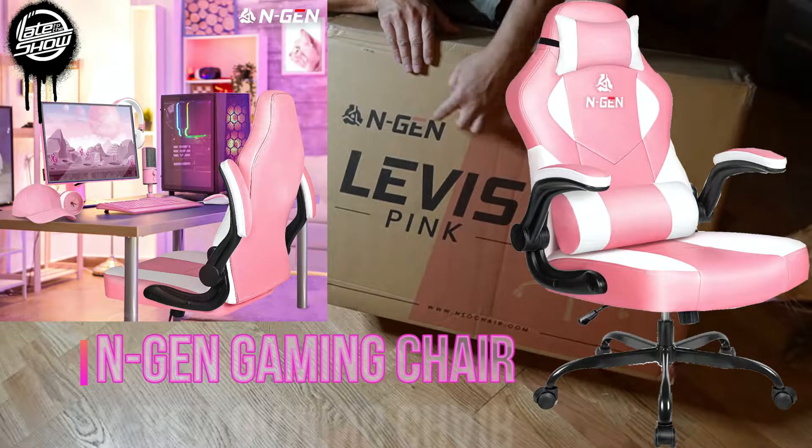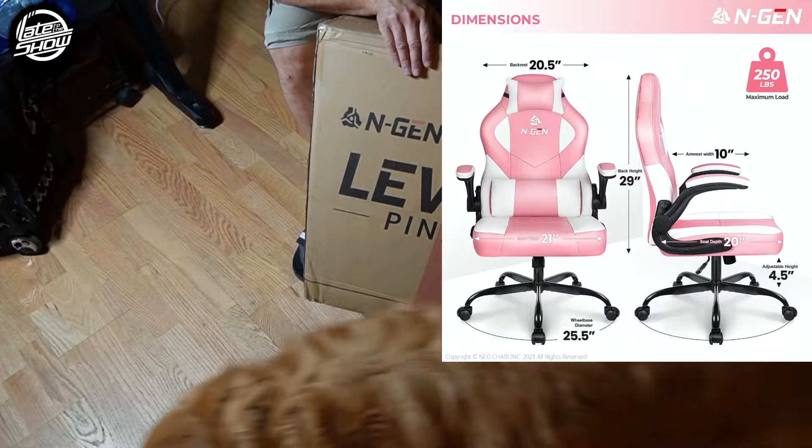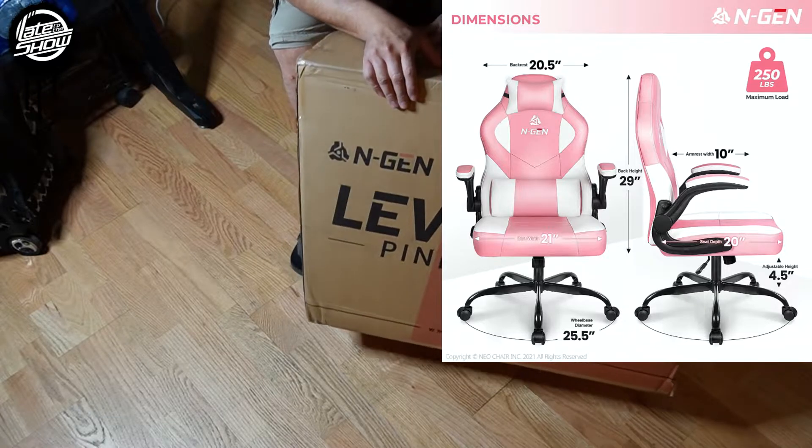Today I'm going to bring a chair, NGen — it's a pink chair — so we're going to open it up, set it up, and see what you get when you get something like this. Let's go ahead and open it up.